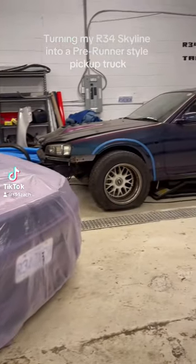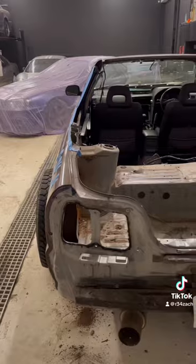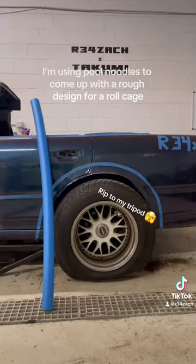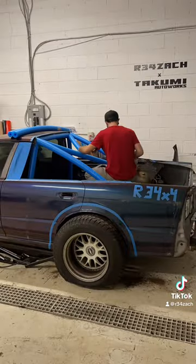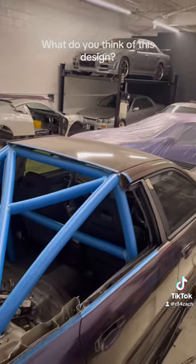Turning my R34 Skyline into a prerunner style pickup truck — Part 5. Time to fill all this extra space. I'm using pool noodles to come up with a rough design for a roll cage, and then I'll be making it out of steel. What do you think of this design?